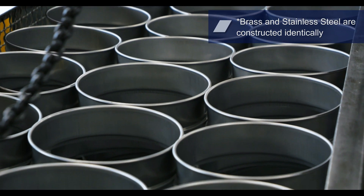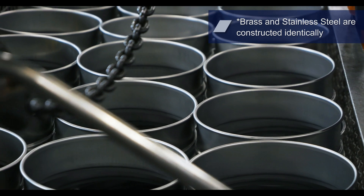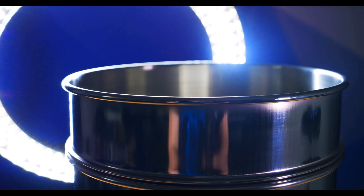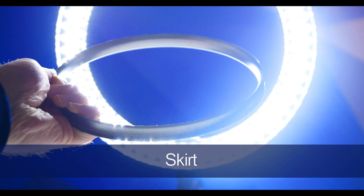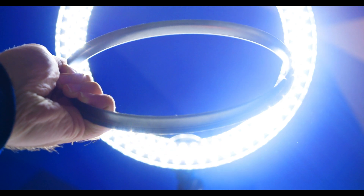Typically, testives come in a standard size of 3 inches, 8 inches, or 12 inches in the U.S., and 100 millimeters, 200 millimeters, or 300 millimeters internationally. The skirt provides support to stacked testives, preventing the stack from toppling over when conducting a testive analysis.